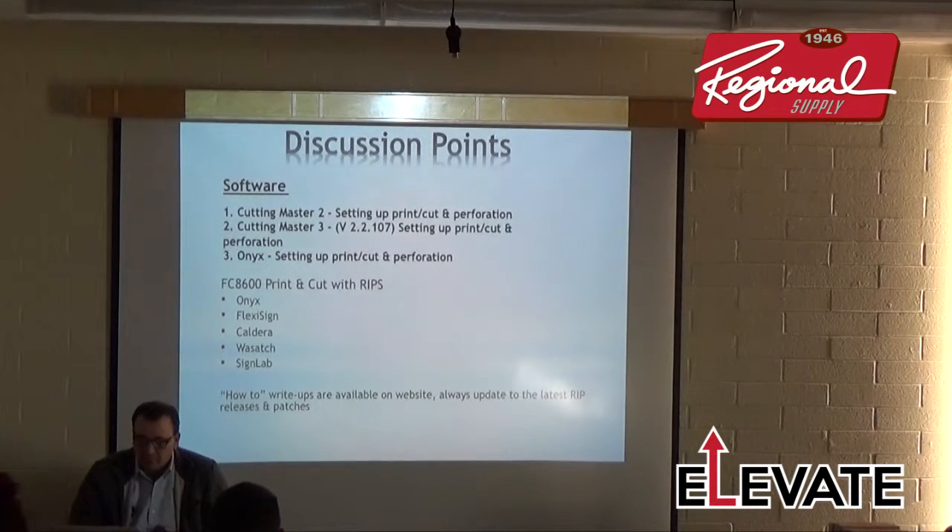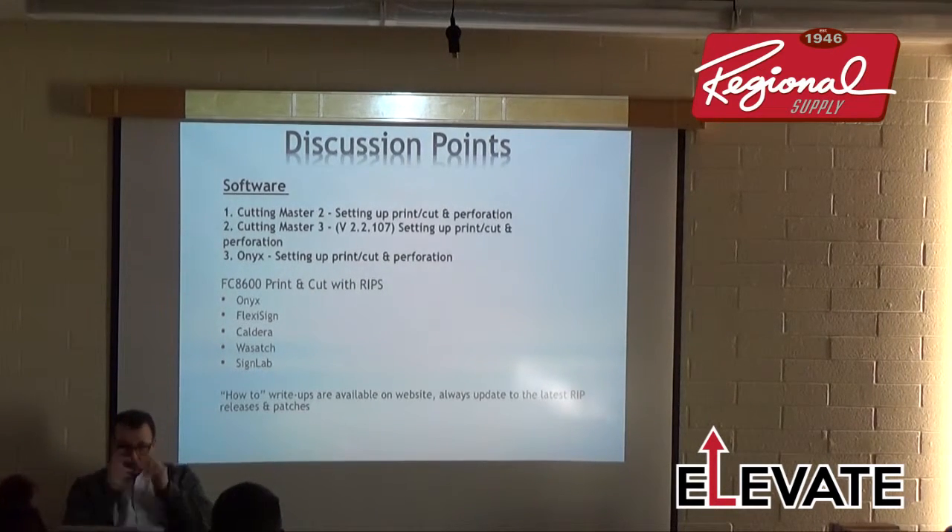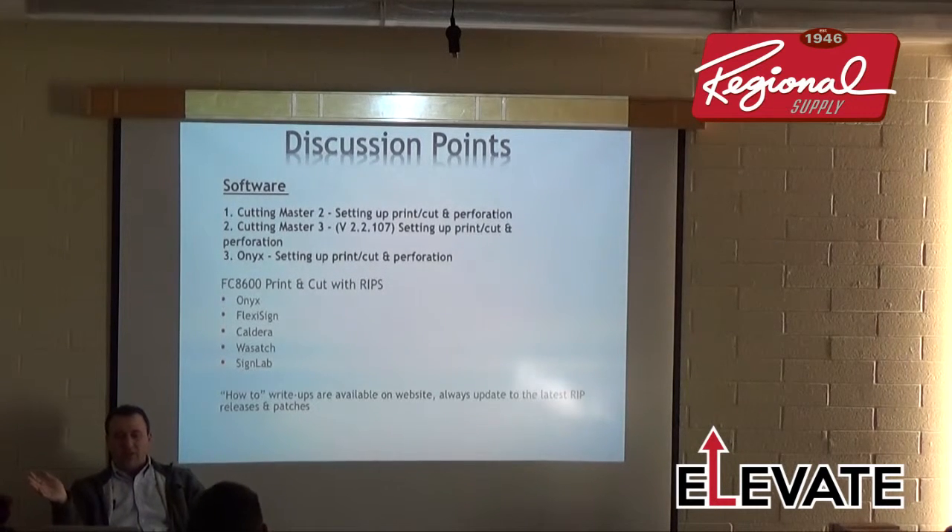Cutting Master 2 is made by a different software manufacturer than Cutting Master 3. We've kept CM2 for those who didn't want to migrate, but eventually CM2 will probably disappear. You can load both on your computer — I have both CM2 and CM3 in Illustrator — you just can't run them simultaneously.